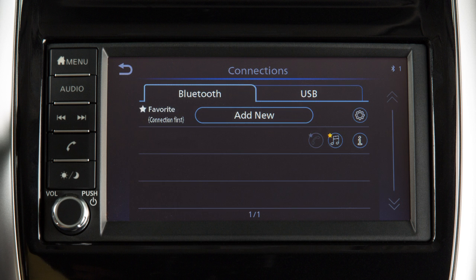Once your device is removed, repeat the connection procedure. From the Connections screen, you can touch a device name to switch to a different Bluetooth device.